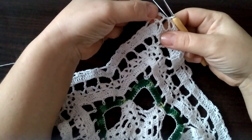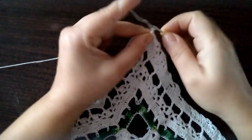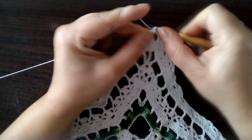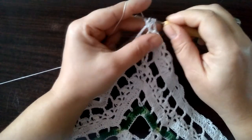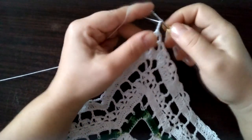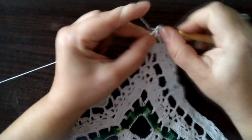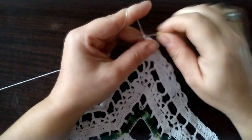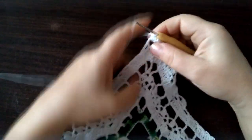Dalej mamy ten nasz środeczek u szczytu tutaj tego ramienia, tej naszej gwiazdki. Robimy trzy oczka łańcuszka na rzut. I tutaj robimy trzy słupki łączone górą: jeden, drugi słupek do połowy i trzeci słupek do połowy — cztery niteczki na szydełku, przeciągamy. Trzy oczka łańcuszka. I jeszcze raz w tej samej pętelce robimy trzy słupki łączone górą: jeden, dwa i trzy — przeciągamy przez cztery pętelki. Mamy tutaj zrobione takie dwie grupy po trzy słupki łączone górą.